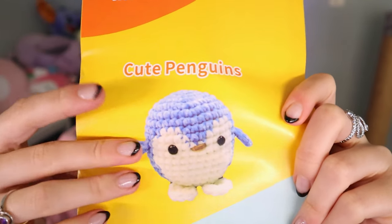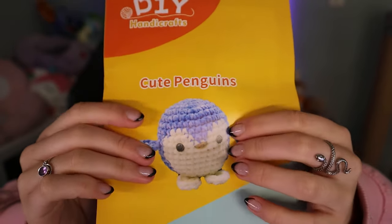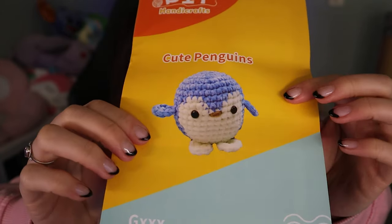This is literally a kit to learn how to crochet — it contains all the materials to make a certain thing. This is a little kit to make a cute little crochet penguin. Everything is in here: it has the filling, white and pink yarn because I picked the pink version, some brown yarn, even the right crochet hook, stitch markers, and safety eyes. I didn't expect it to literally have everything you need to make this little penguin.